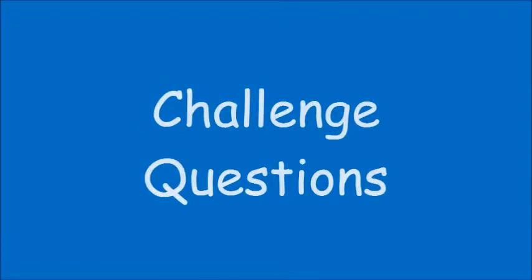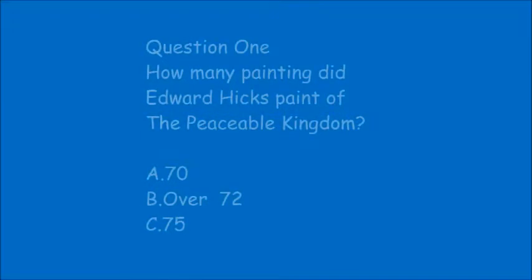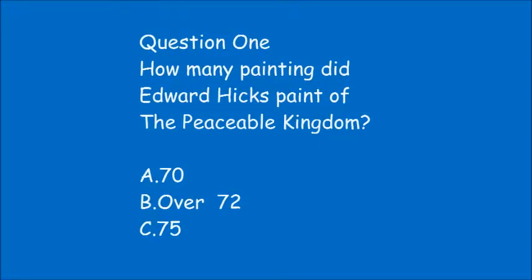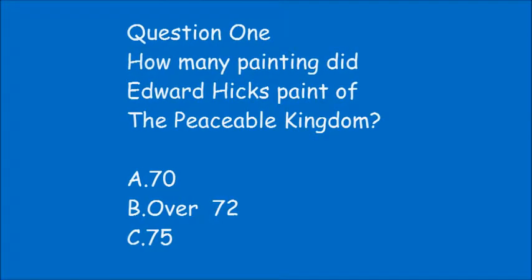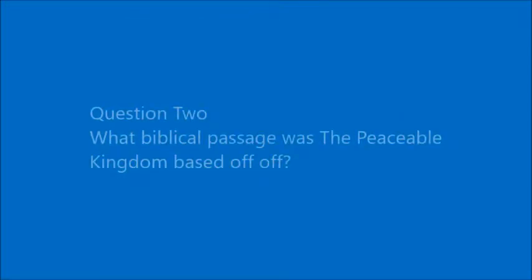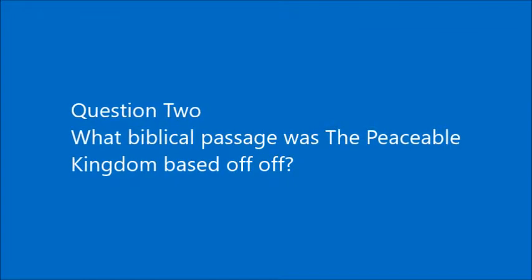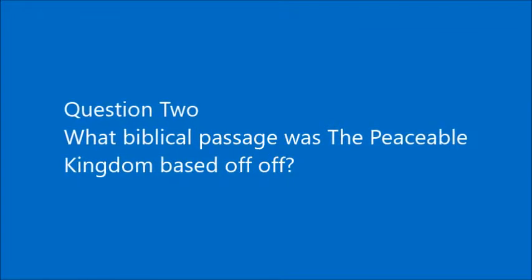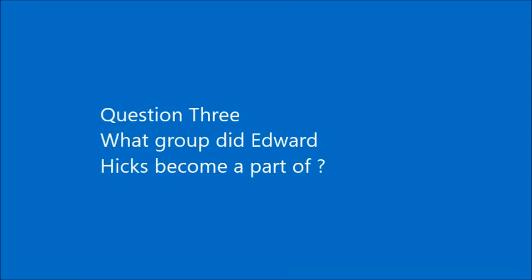Here are three challenging questions for you to answer about The Peaceful Kingdom by Edward Hicks. Question 1: How many paintings did Edward Hicks paint of the Peaceful Kingdom? A) 70, B) over 72, C) 75. Question 2: What Biblical passage was the Peaceful Kingdom based on? Question 3: What group did Edward Hicks become a part of?